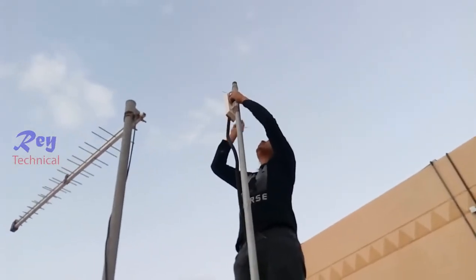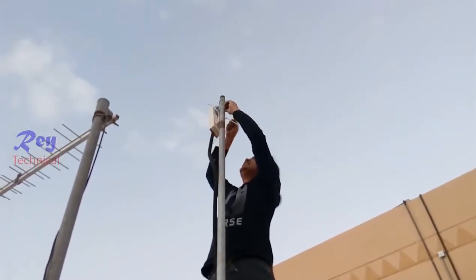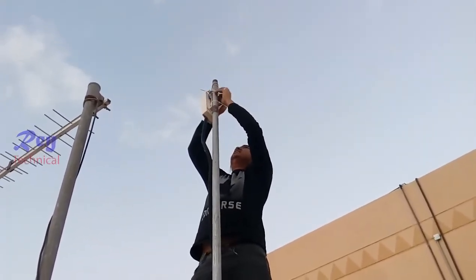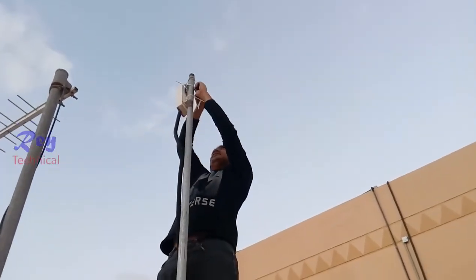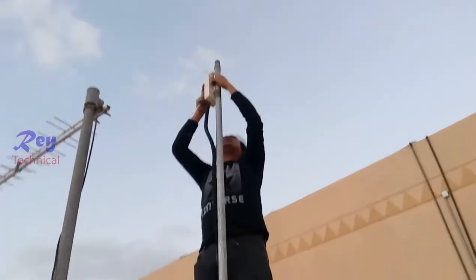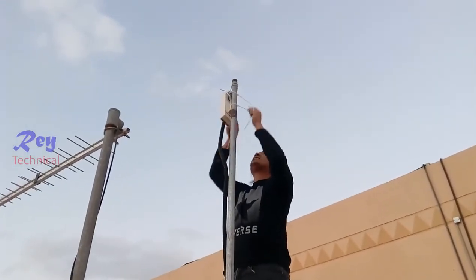YouTube is working now — well done! This is the access point CPE from the other side. The cable was loose, so we need to tighten it and replace the cable tie.